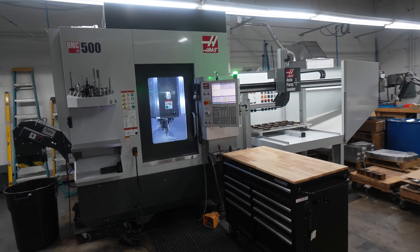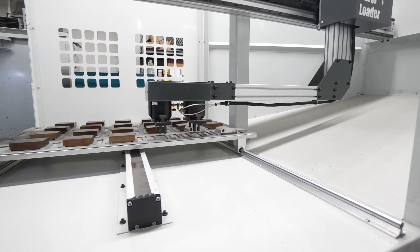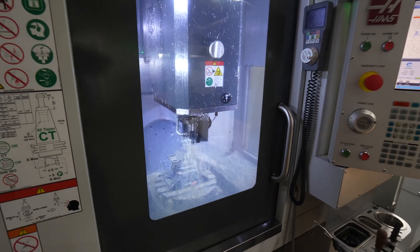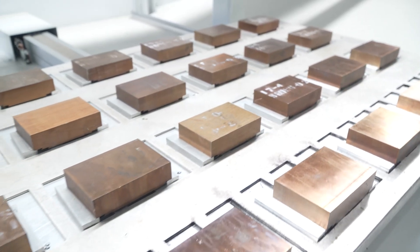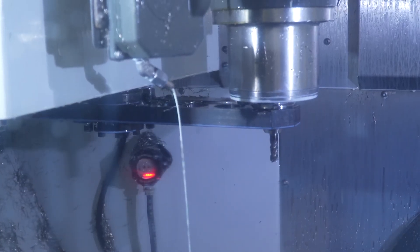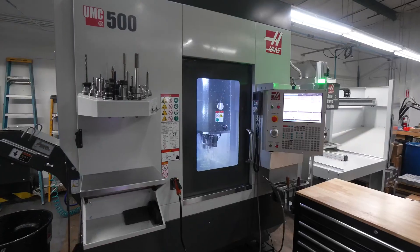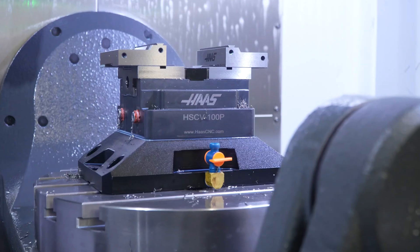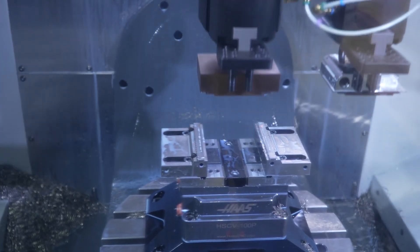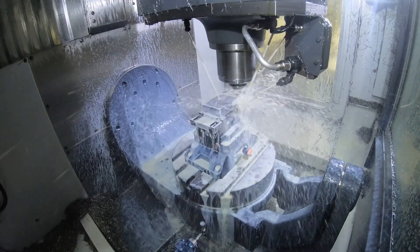We've had the UMC 500 with the APL for about a year and a half now. With the APL we're able to run a second and almost sometimes a third shift depending on the runtime of the part. We try and run lights out whenever possible and gain hours that way. We have a group of about three parts that we run on that machine constantly, so we try and keep our tooling set up and the 50-tool changers are a big help for that. The parts on the APL today run for about 35 minutes a piece, and we can load it up and run for about 13 and a half hours a night. We use the Haas pneumatic vise and it'll open and close with a simple M code. The part is 15-5 stainless, so it is tough on tools, but we definitely utilize the tool breakage detection.